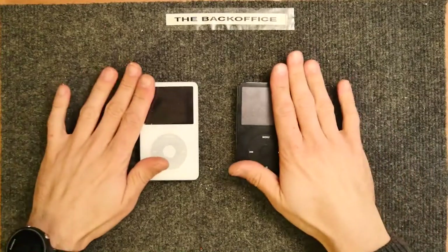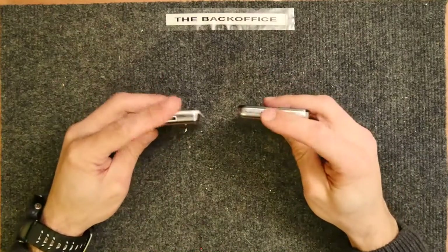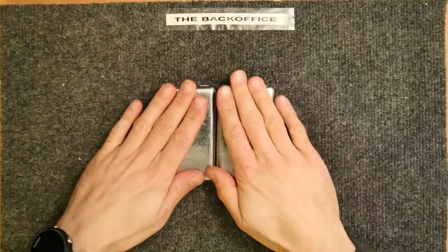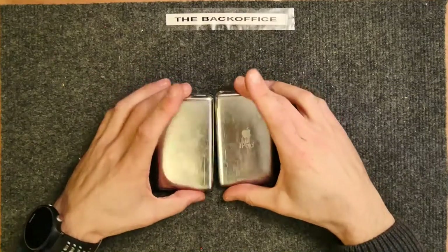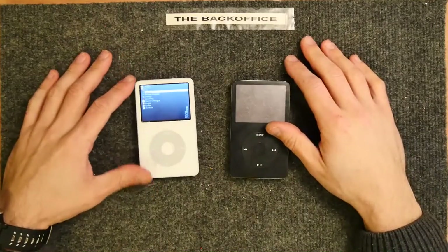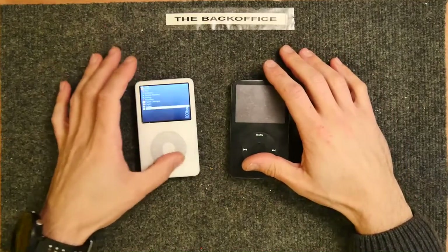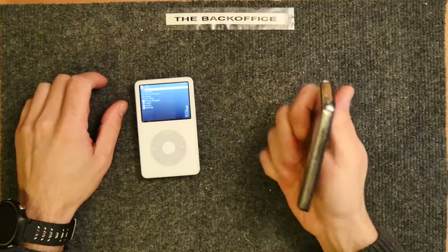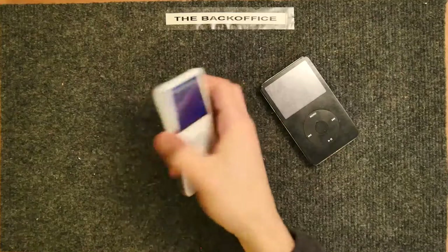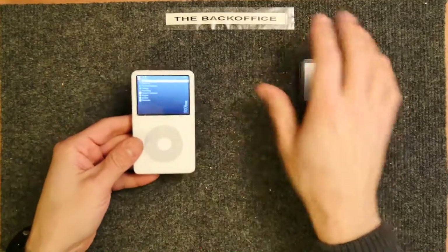Today I've got two iPods — these are the old 30GB iPod Videos. I absolutely adore these; they're really quite useful. I know they don't seem to fit in today's modern life where we've got everything running off smartphones, but it's nice to have a device that just does one thing, does it really well. It's a great form factor — fits well in your pocket, and it's got one purpose.